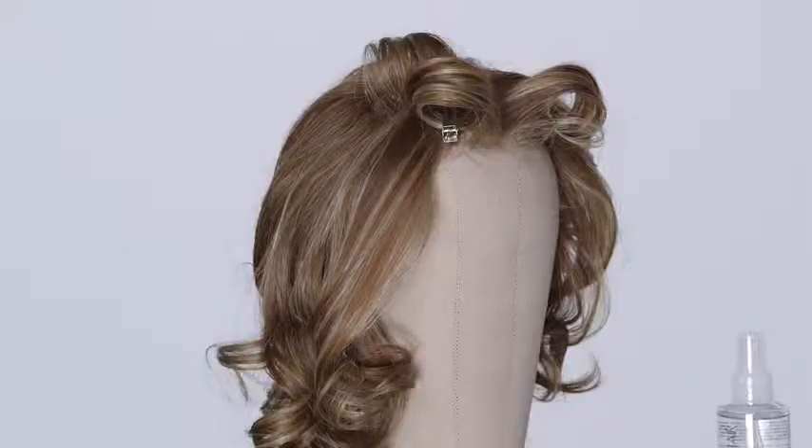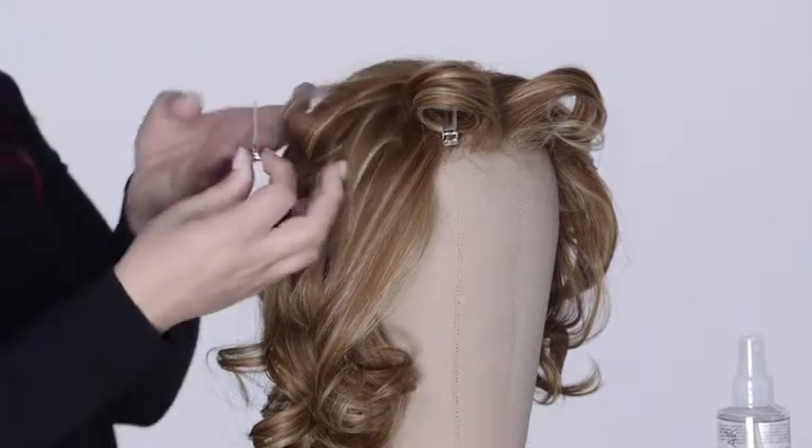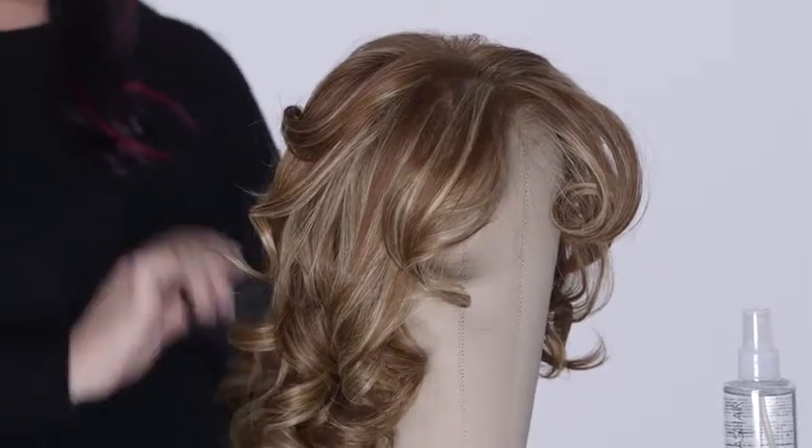Allow curls to cool completely for about 5 minutes. Remove the clips and allow curls to hang naturally. For best results, use your wide tooth comb or fingers to style as desired.